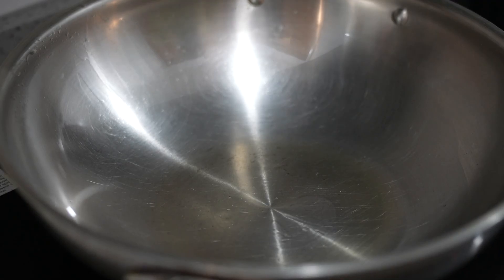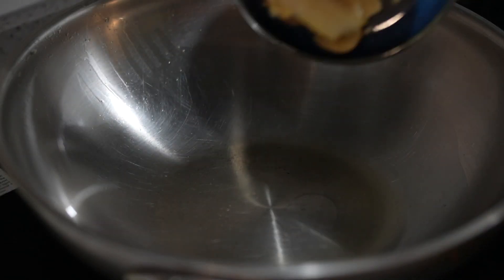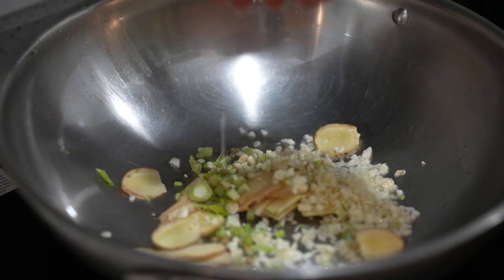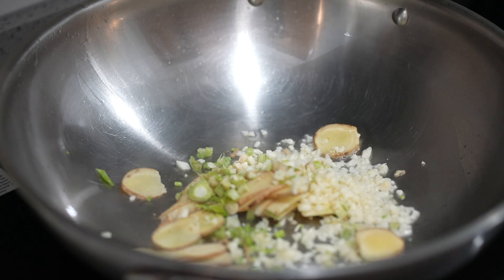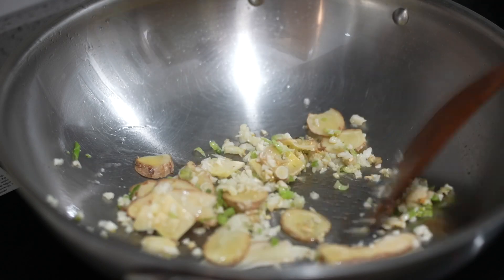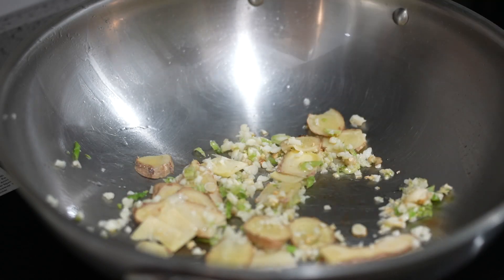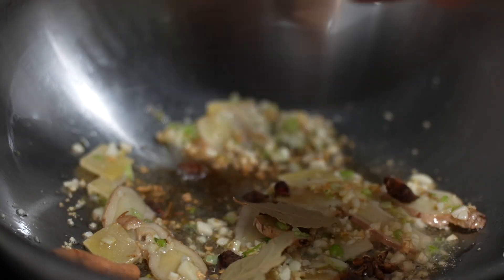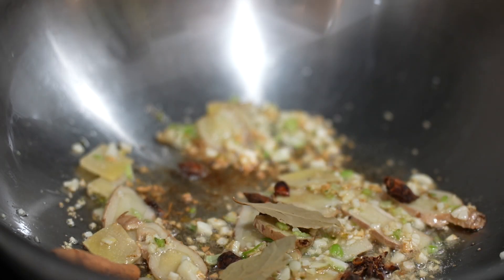After you heat up the oil, put in the ginger, garlic, and also fresh coriander. After it starts to brown, put in the star anise, bay leaf, and also cinnamon stick.